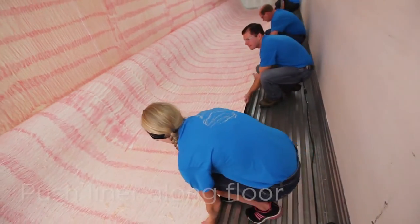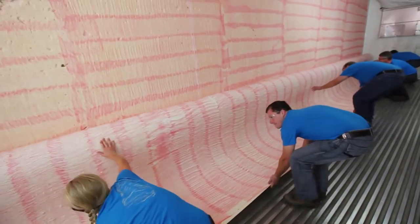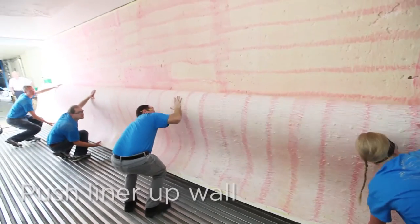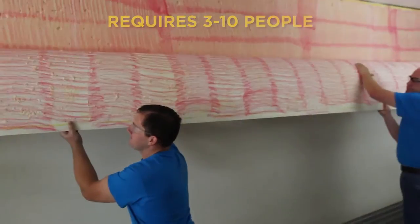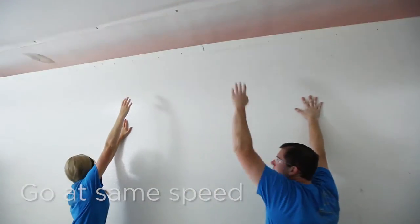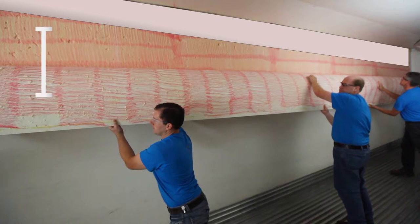Begin pushing the liner along the floor toward the wall — it should start to roll up the wall. Working together, push the liner up the wall. This can take between 3 and 10 people depending on the size of the trailer. It's important that everyone goes at the same speed to prevent wrinkles in the liner. If you have molding at the top of the trailer, stop 2 to 3 feet down from the top and tuck the liner into the molding, starting at the back and working your way along.